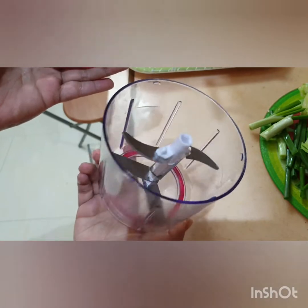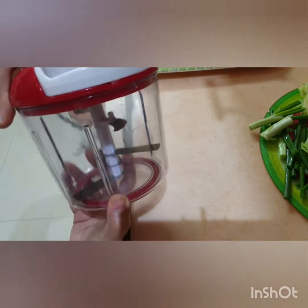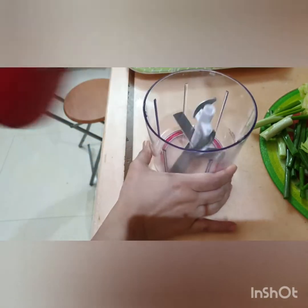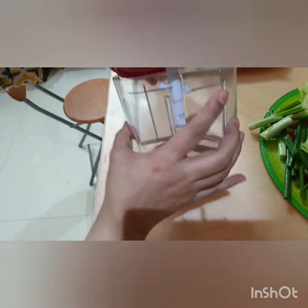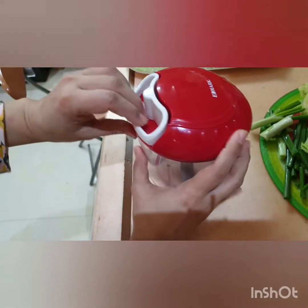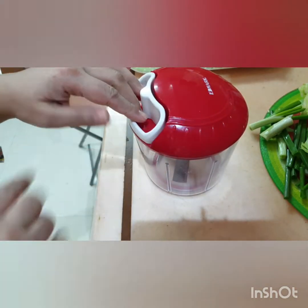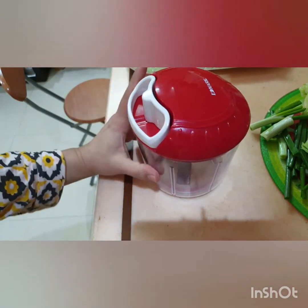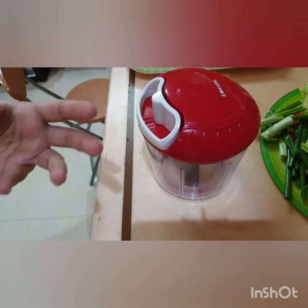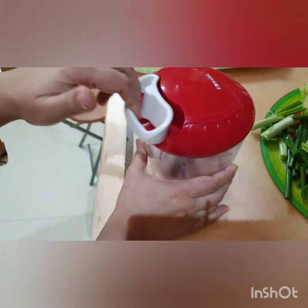It is a small handy chopper. We have to close it, then there is a thread attached. You pull the thread once, twice, and thrice — three times — and our veggies are very evenly chopped. If you want more refined chopping, you can pull it out more.